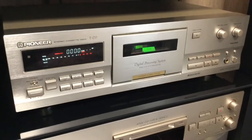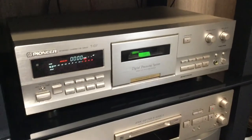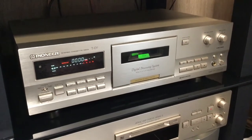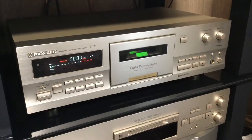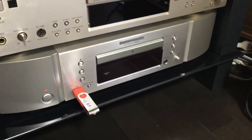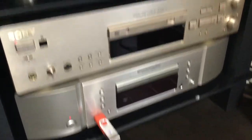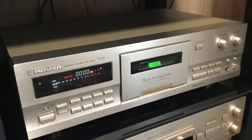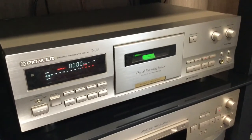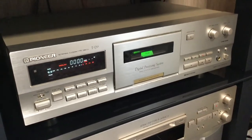You may want Dolby B or C for playing back tapes recorded on other machines, but if you're recording on this Pioneer there's no reason to use Dolby noise reduction because the digital processing does away with any tape noise and hiss. I re-recorded the song on the same metal tape and played it back — it sounded absolutely wonderful, a very good sound. It was peaking at 6.5 decibels. The recording level is automatically set by the machine, though you can manually override it.